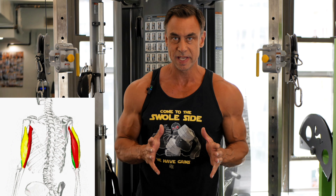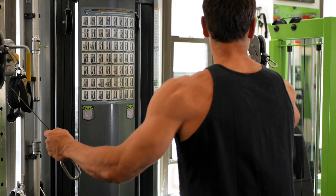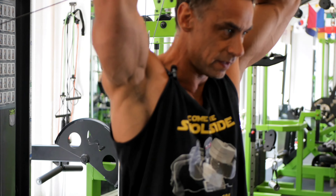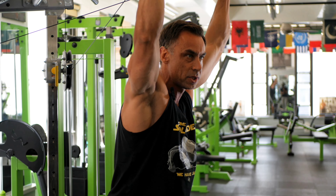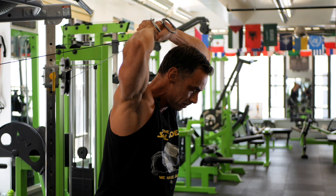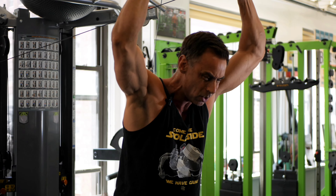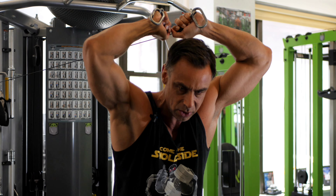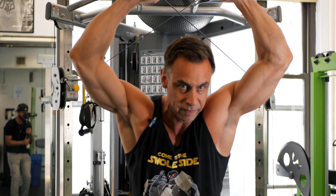Now triceps — sadly — is the exact opposite. I'm not gifted at all, so I need to work more. I start with an overhead extension. I twirl the handle so I have all the range of motion I need for my long arms. This works the long head, needless to say — deep stretch. I go pretty high in the reps, like 15 or so, to get some blood flow going as the first exercise.